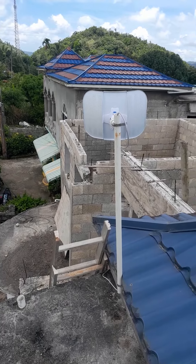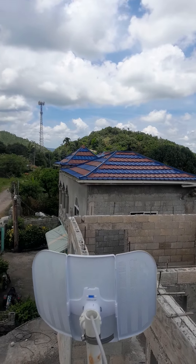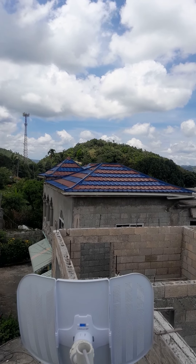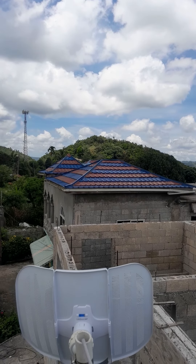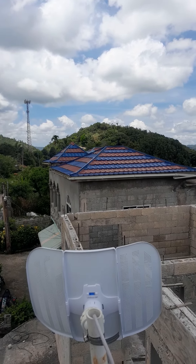Basically I just need to pull the device, log into the device, and get it connected to the network. This device is connecting to an access point above — way up in the hills there. This connection should be pretty easy because I'm actually looking at the tower, the access point, right now.